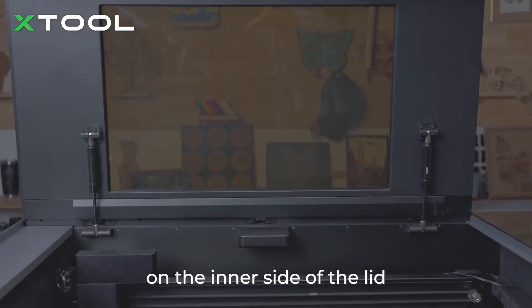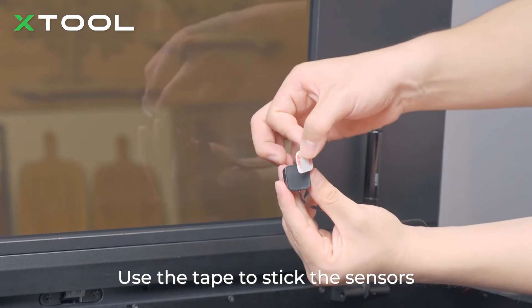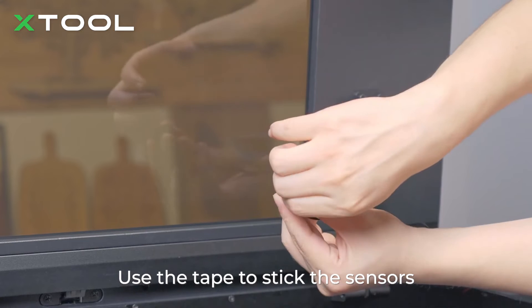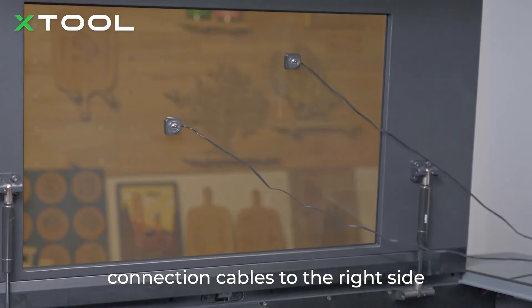Stick the sensor on the inner side of the lid. You are advised to stick it in the position shown. Use the tape to stick the sensors, and use the cable clamps to arrange the connection cables to the right side.